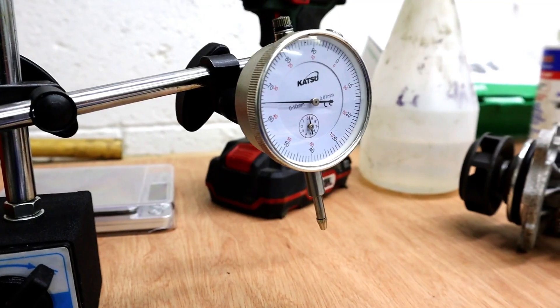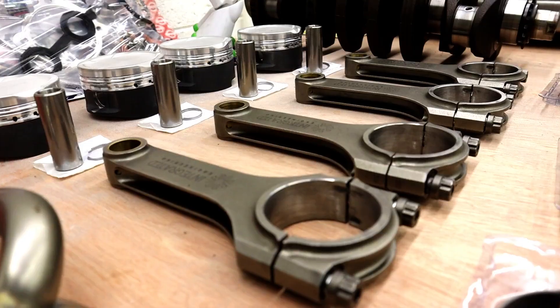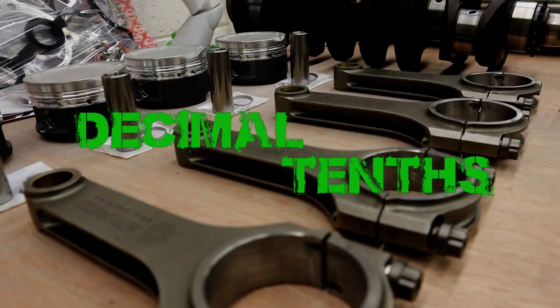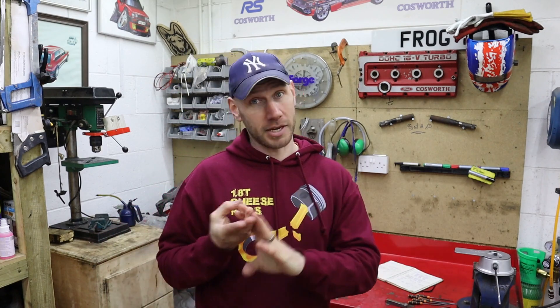That was a close one! There are actually a few things from this build that came from Pro Race Engineering - the bearings, the ARP hardware, and now the piston rings as well, so give them a shout if you need anything like that. I'm sure Stacey will do you a good deal. Tell him some crap YouTuber sent you.